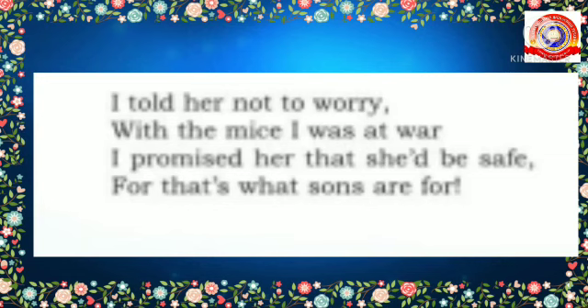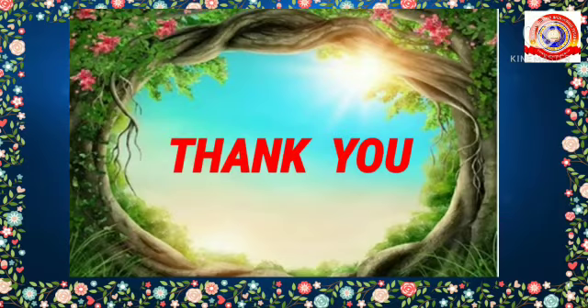Have you ever got a chance to save your mother like this? It's okay — if you get a chance, you also should be very courageous. Did you enjoy the poem? Hope you enjoyed it — it's a funny poem, isn't it? That's all for today. Let's wind up today's class and meet in the next class. Children, take care and stay safe. Thank you, dears.